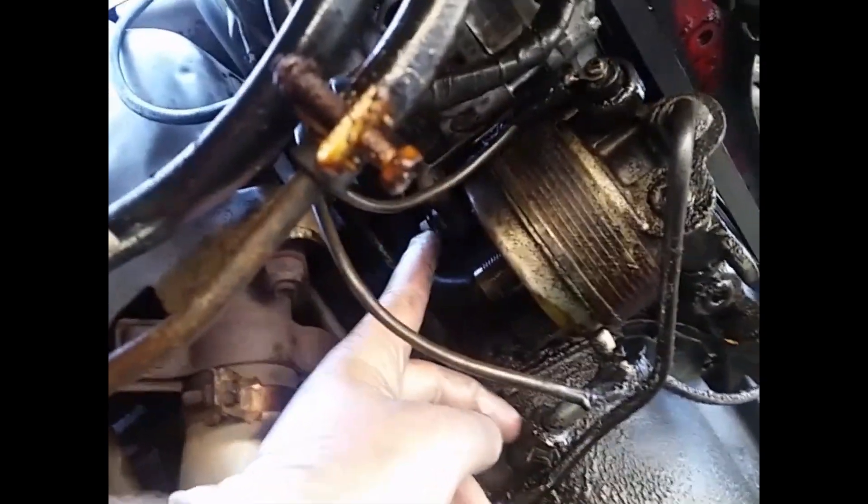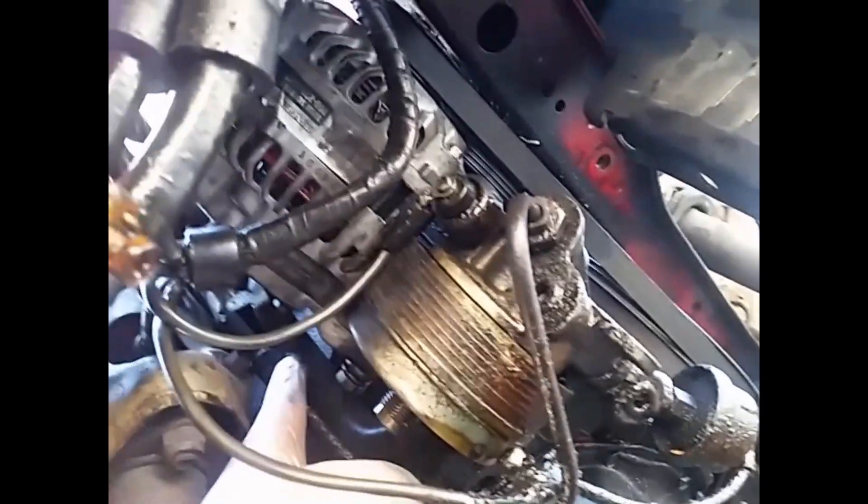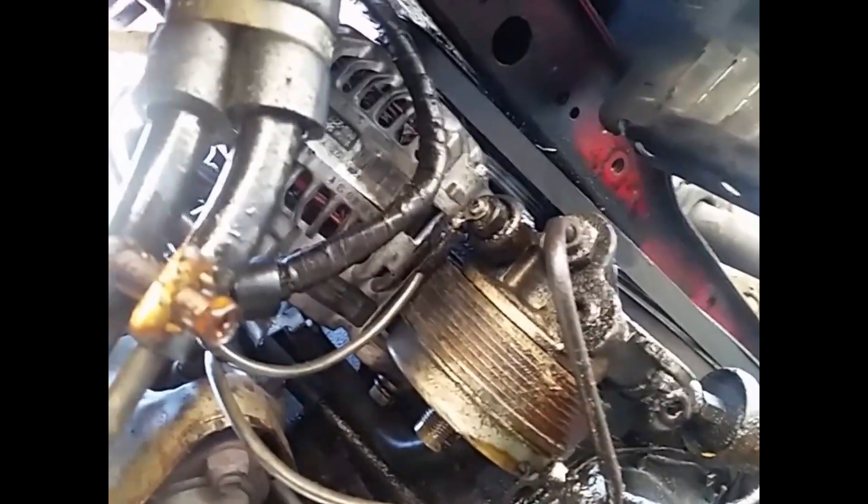If you take the oil filter off — as you can see, that's what I did — it's going to give you a lot better shot at that stud. That is what the stud looks like with the nut. That's your alternator, so you just take off that bolt, take your two wires off, and the alternator comes right out. You could also probably skip taking the fan off and just take it right out through the bottom.